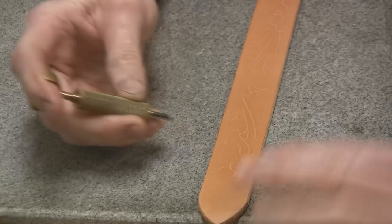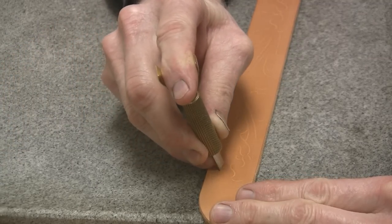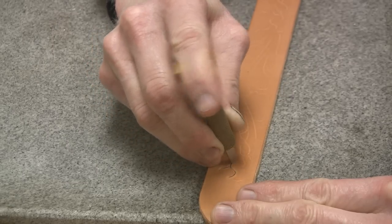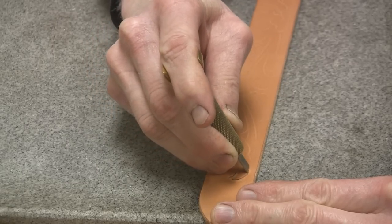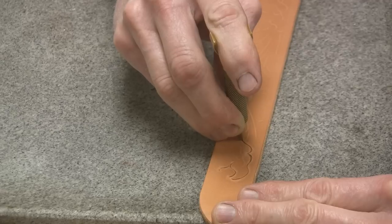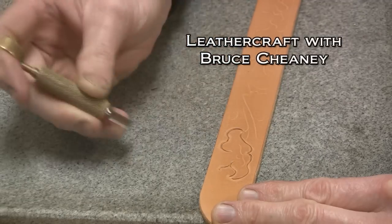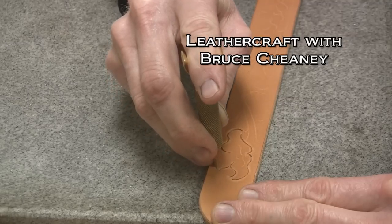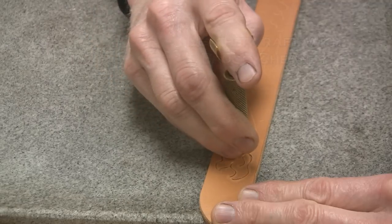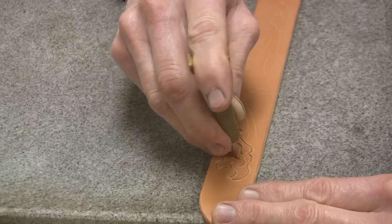Now that I have my design tapped in here, I can come back with my swivel knife and cut the design in — just follow the tapped-in line there. That's a big time saver to use a tap-off like that, and your pattern is pretty consistent that way.